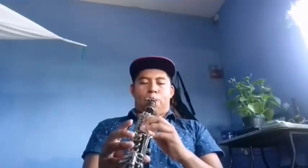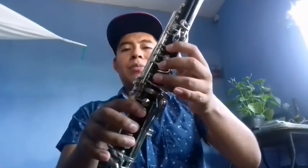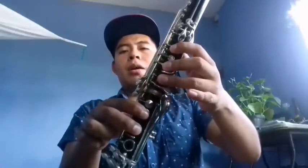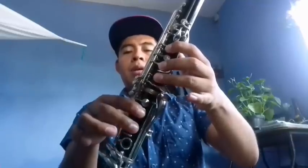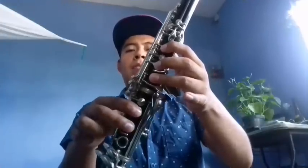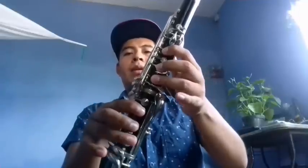El tercer clarinete comenzaríamos de la: la, la, sol, fa, mi. Mi, sol sostenido. Fa, mi, re, mi. Y se vuelve a repetir: la, sol, fa, mi. Mi, sol sostenido, fa. Mi, re, mi. Quedaría así.